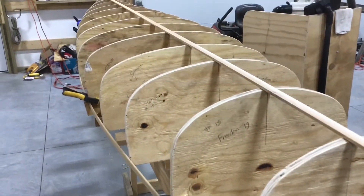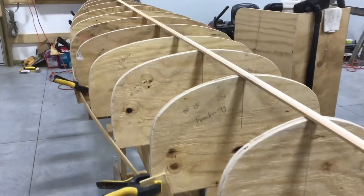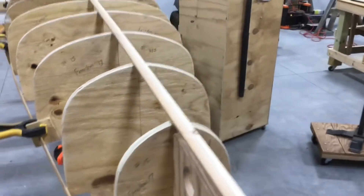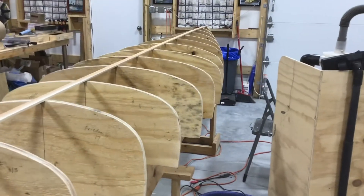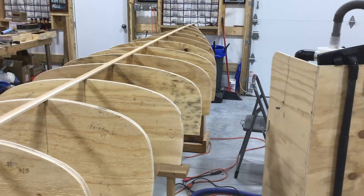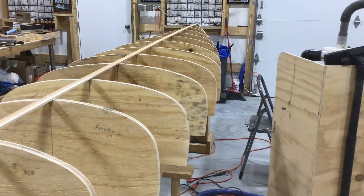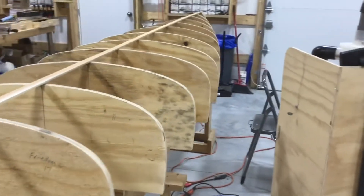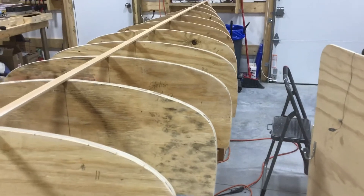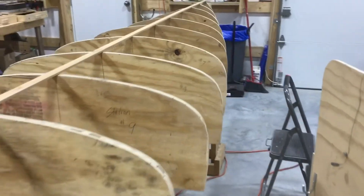So when we last left off the molds were a mess, and I've spent two evenings sanding on these and we've got them really smoothed out. There's just a couple of places where there's slight little imperfections, and quite honestly I think I'm gonna just fix that with duct tape, because we've got to tape over all these anyway so that glue doesn't stick to them when we're putting the strips on.